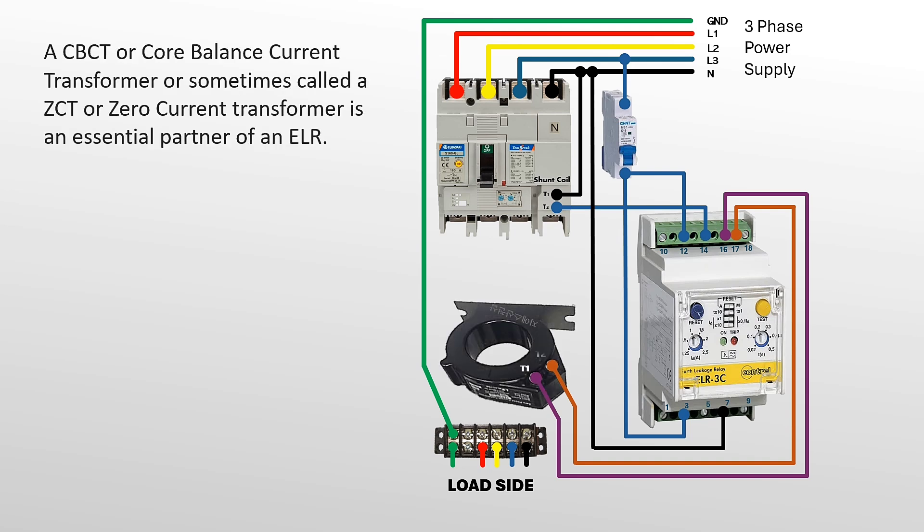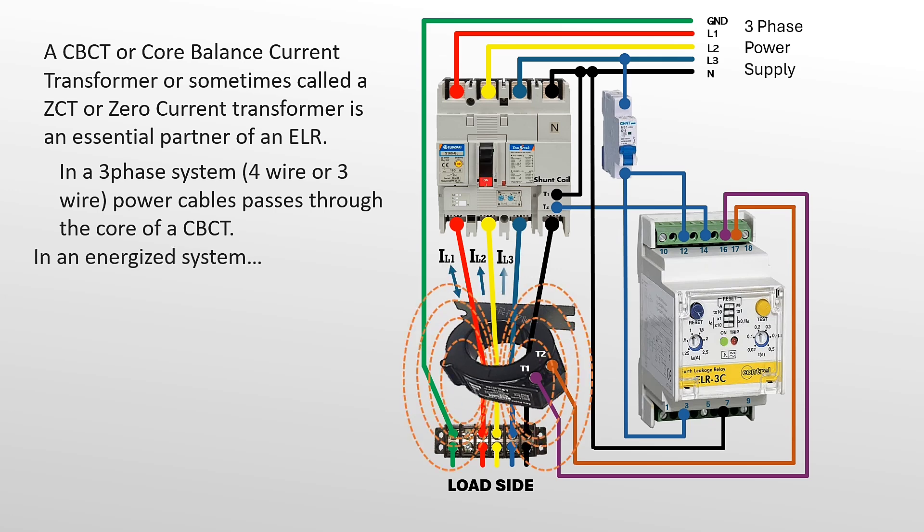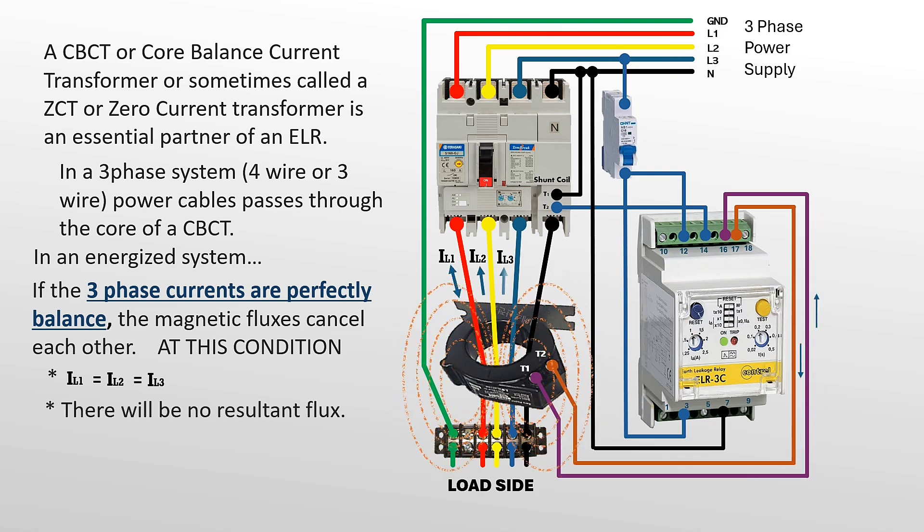A CBCT, or core balance current transformer — sometimes called a ZCT or zero current transformer — is an essential partner of an ELR. In a three-phase system, four-wire or three-wire power cables pass through the core of a CBCT. In an energized system, if the three-phase currents are perfectly balanced, the magnetic fluxes cancel each other. At this condition, currents from line one, two, and three are all equal.